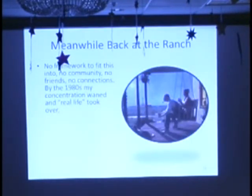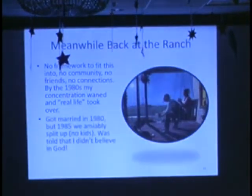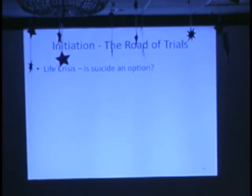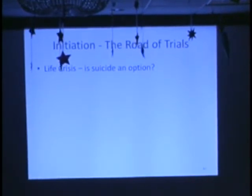Meanwhile, back at the ranch: after these big experiences early on, this big breakthrough, I really had no social framework to fit this into — no community or friends who were doing this, no connections. So by the early 80s, real life took over. I got married. But in 1985 we split up amiably; we had no kids in that marriage. I have to share that I was told during that breakup that I didn't believe in God. I had shared these experiences with my ex-wife, and I guess she thought I was crazy. Maybe I was. Maybe I still am. But I know in this room I can tell these stories. The second part of the hero's journey — the initiation — after that wake-up call to action, you're thrust out of your village, your comfort zone, your familiar life, you're off and running.